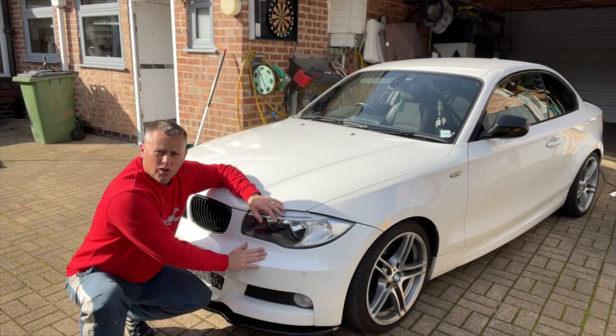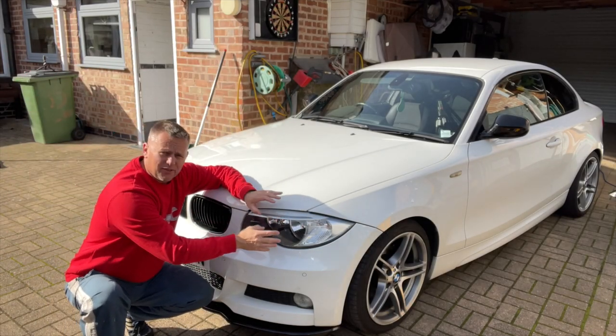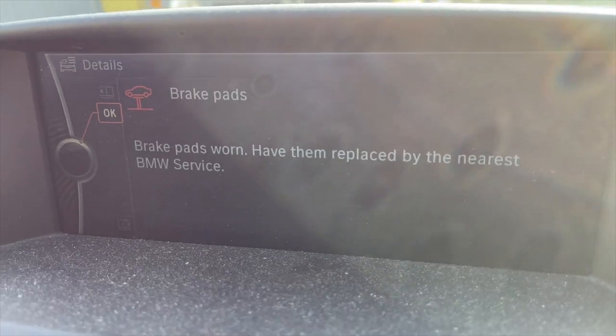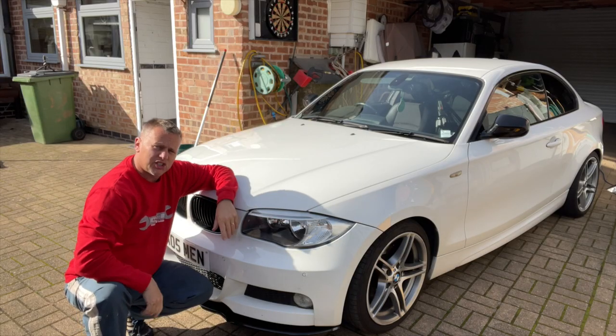Thanks for joining me today. We've got the 1 Series — the front brakes have got a little bit of judder and the brake pad warning light has come on. The pads are getting a bit low, so let's change them. We're going to stick some new brake pads and discs on it.